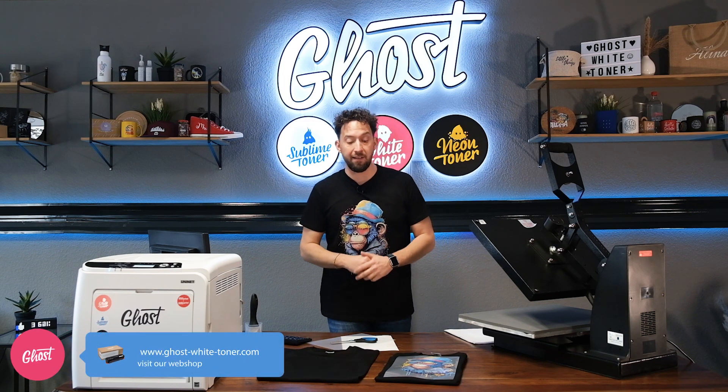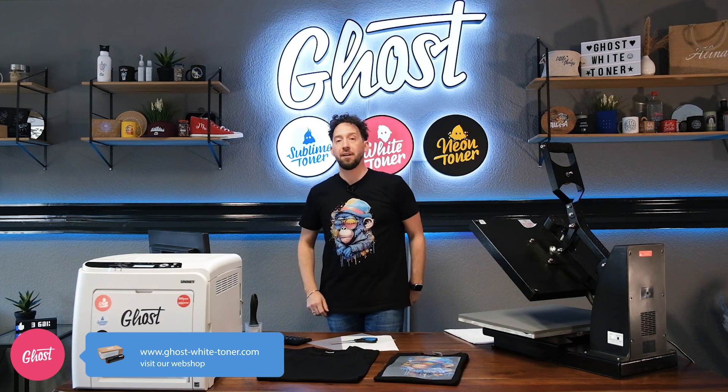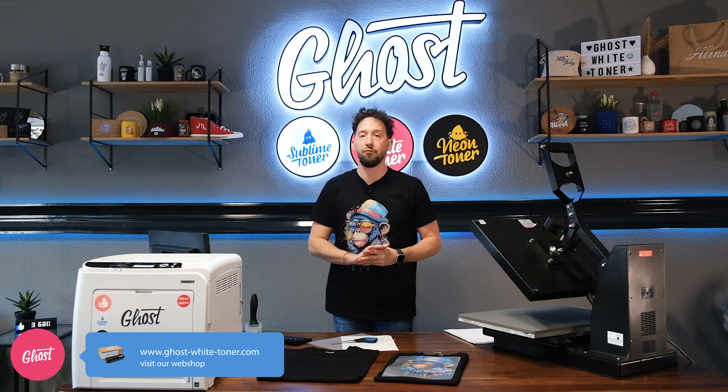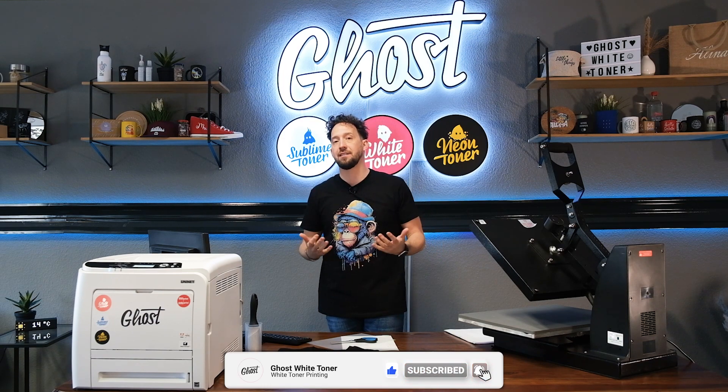Ghost Pro X Essential is the perfect A4 white toner transfer laser printer to not only print designs in A4, but it also comes packed with a software called SmartCAD that enables you to split a design from one A4 to two A4 sheets, enabling you to print larger designs using an A4 printer.